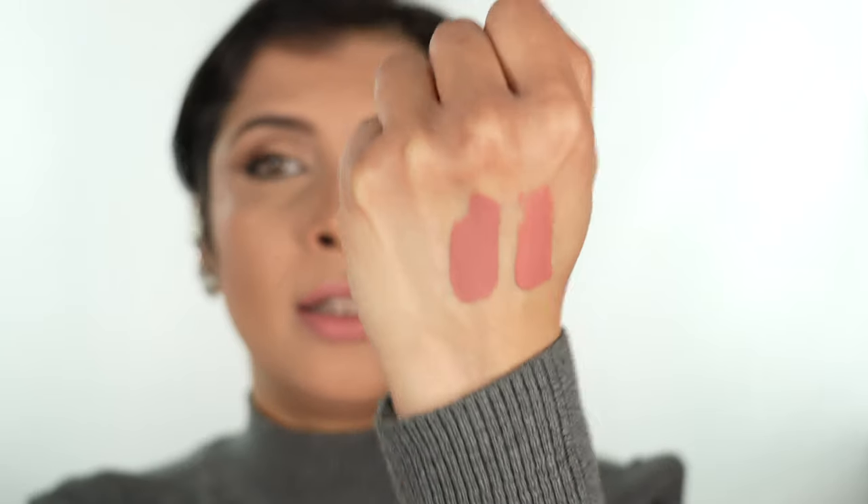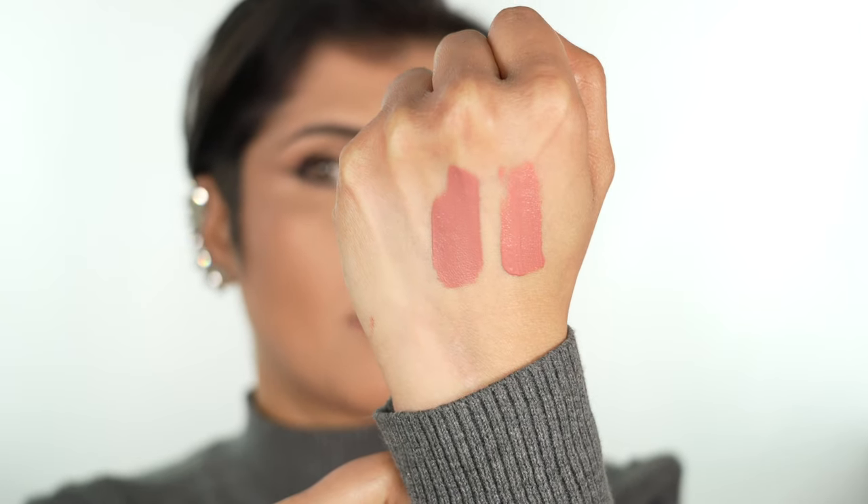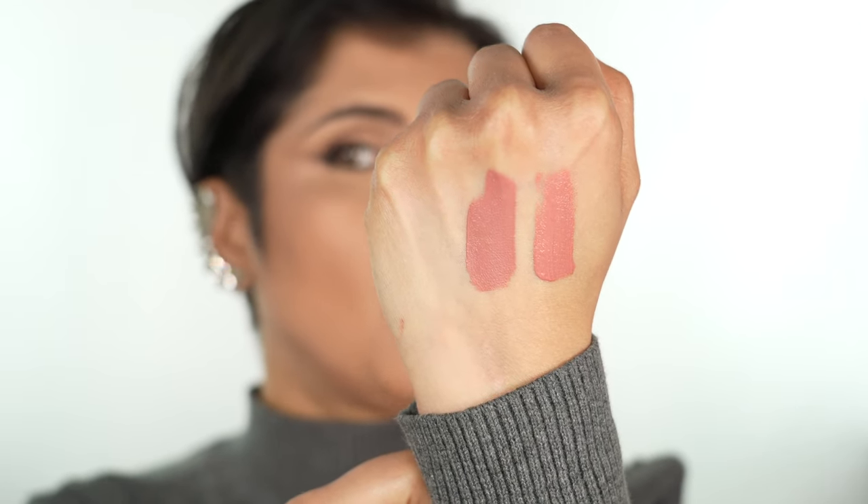Let me swatch the first one too — this is Divine Nude, and this is Nude Cabaret. There is a little bit of coral in the Nude Cabaret versus the first one which is a little more pink. It's pretty corally with a little pink. Okay, time to move on.